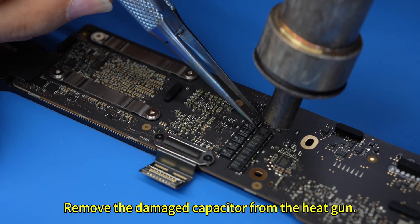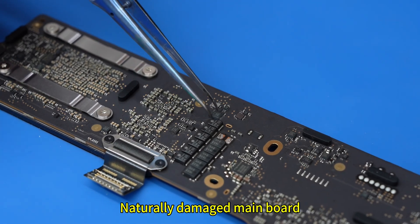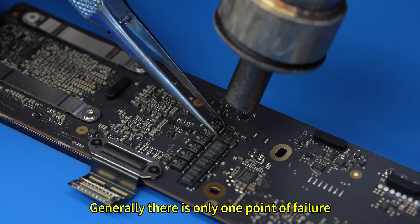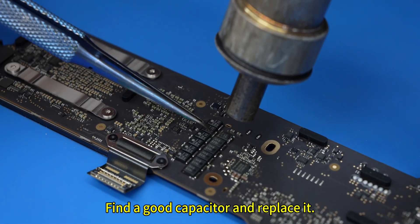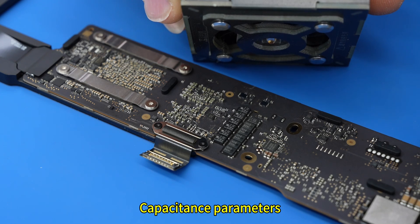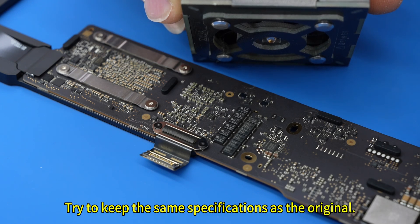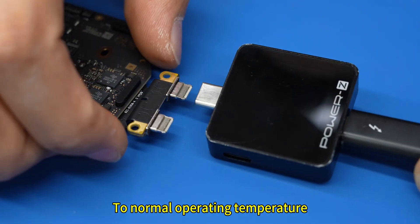Remove the damaged capacitor using a heat gun. According to our maintenance experience, a naturally damaged main board generally has only one point of failure. If it goes well, we should see results soon. Find a good capacitor and replace it — attention must be paid to the capacitance parameters and try to keep the same specifications as the original. Quickly cool the main board components to normal operating temperature.